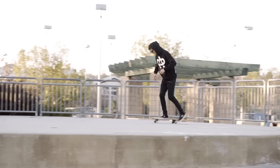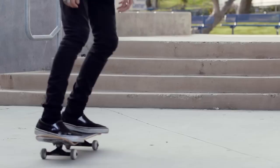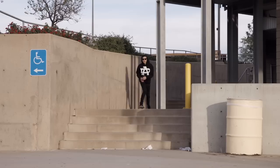Have you ever jumped on a trampoline and forgot to bend your knees on the way down? Yeah, ouch — kind of hurts. It's kind of like skating stairs too. You gotta bend your knees a little bit — that's how you're going to absorb the impact. I'm not saying you gotta drop it like it's hot or anything, but just enough.